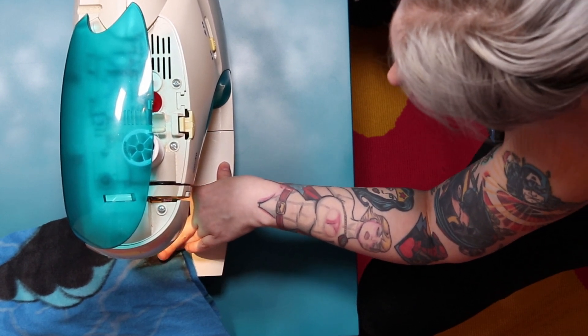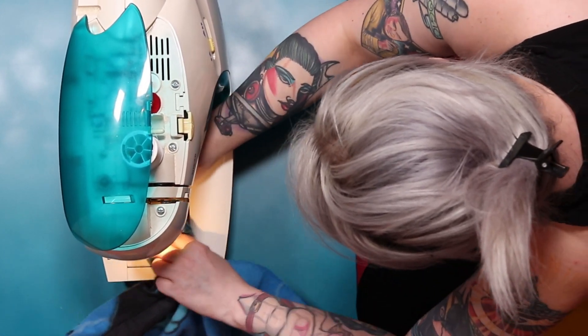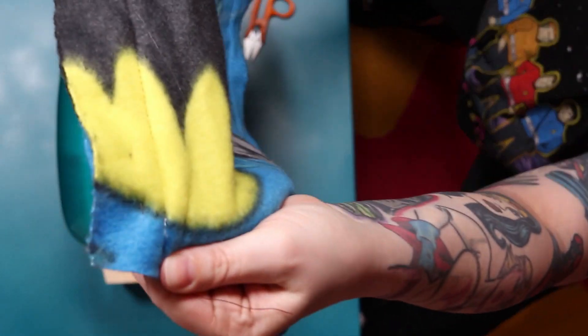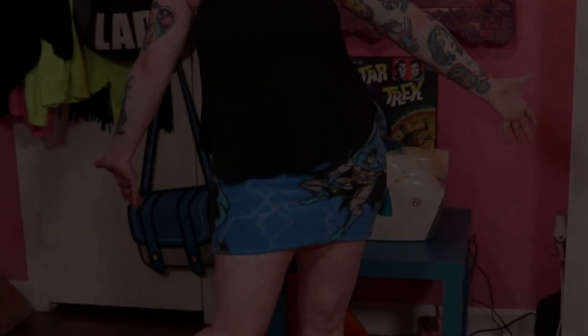Alright, there's our reinforced stitching and the seam line is looking good. Now we're going to take our pins out and try this bad boy on and see how it looks. And as you can see — you've got yourself a little skirt! Throw a tank top on, maybe a sweater or a jacket, and you're ready to go. The fleece doesn't need to be lined, so it's just a super cute little Batman skirt ready to go.